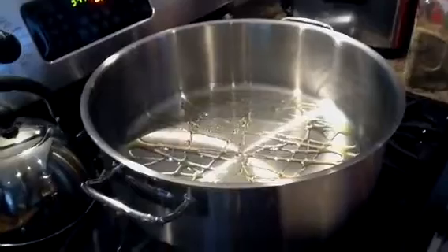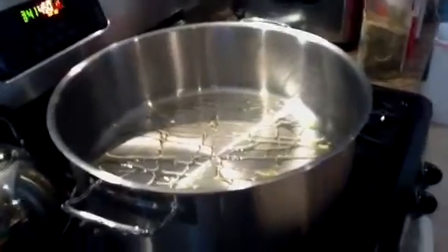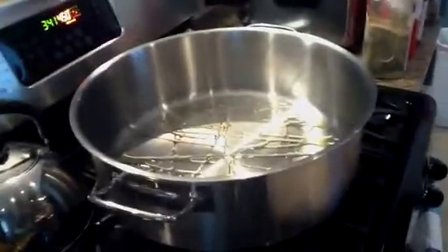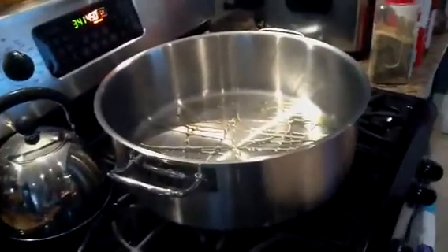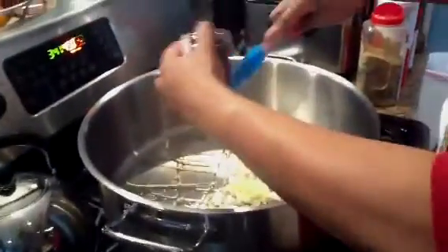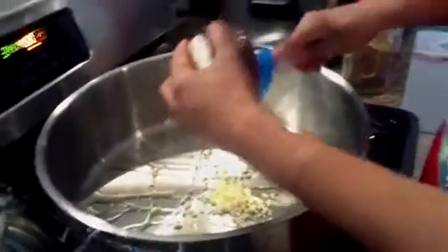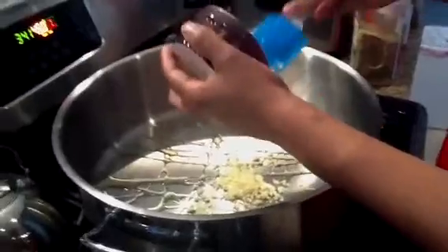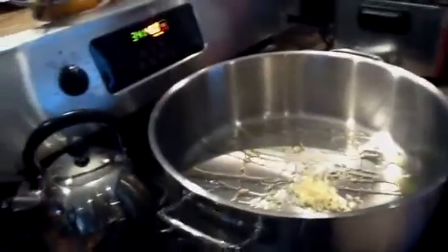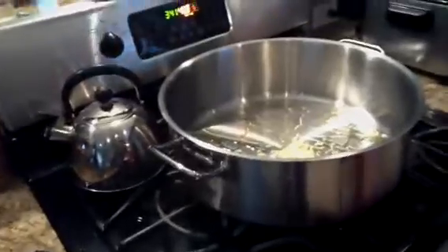I have already cleaned my meat. I'm putting in some garlic — I chopped up about eight whole cloves of garlic. We're also going to put in some shallots, and we're going to let these get nice and warm and cook up before we put our meat in.